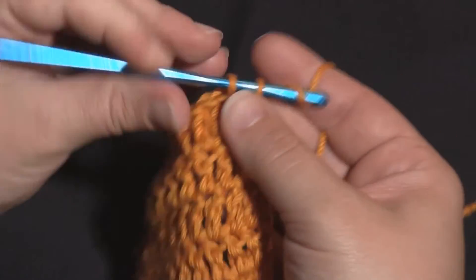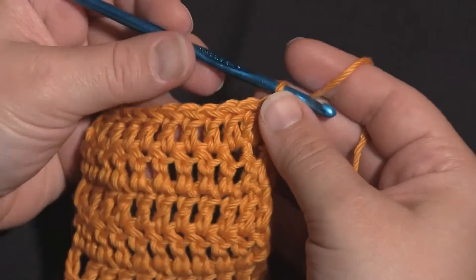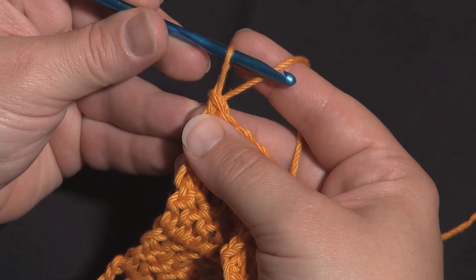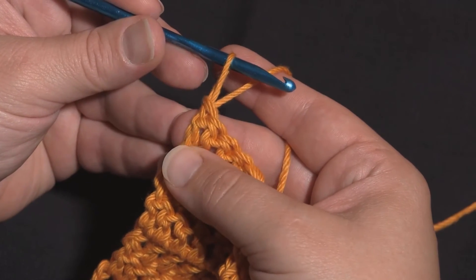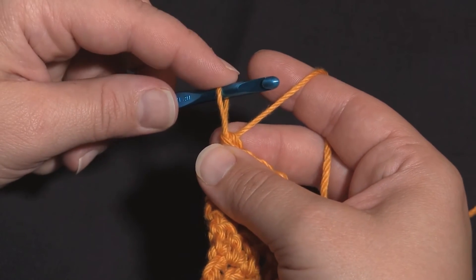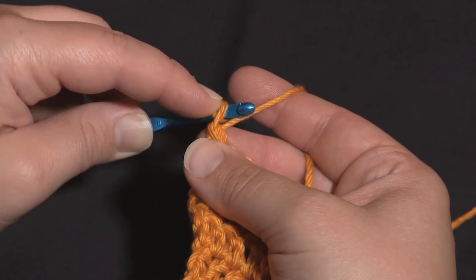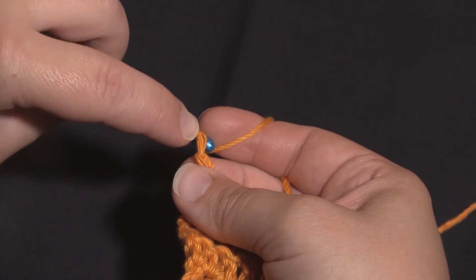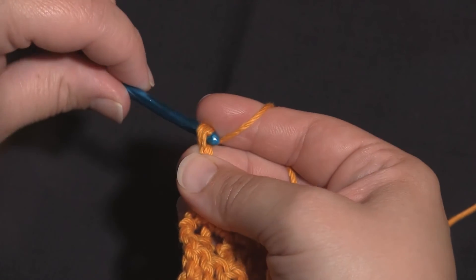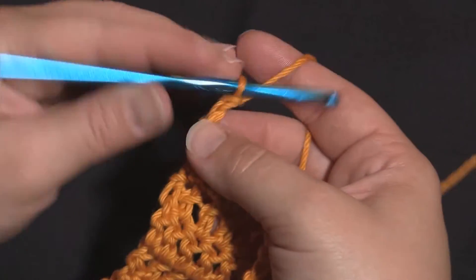We work our last double crochet of the row. Rather than chaining again I'm going to turn to make our next chainless starting double crochet: pull up a loop, put the finger on top, keep the tension with the other hand, wrap it around the loop, yarn over, pull under the loop, yarn over, and pull through the two loops. Another chainless starting double crochet made.